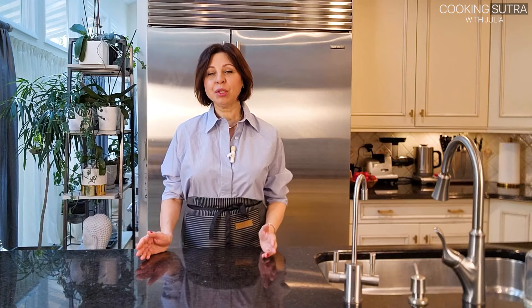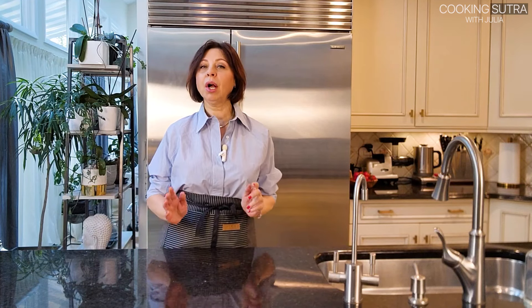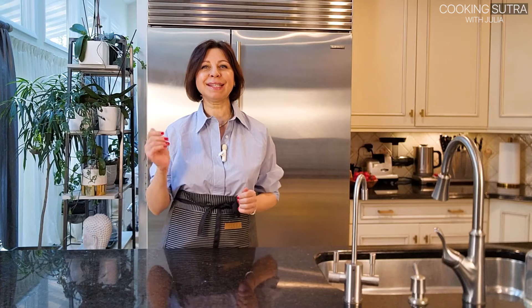Hello my friends, welcome to my channel. Today's video is dedicated to protein-packed, flourless, gluten-free oat pancakes. Let's get started.